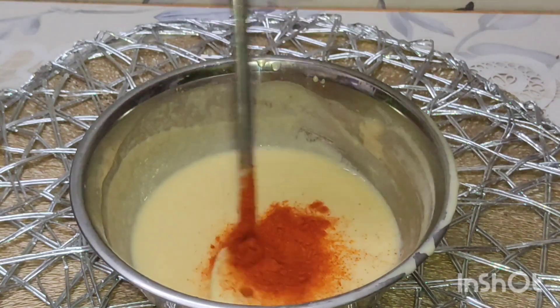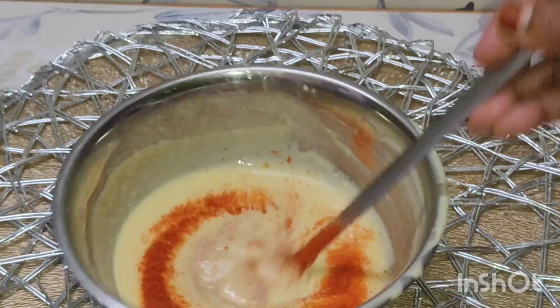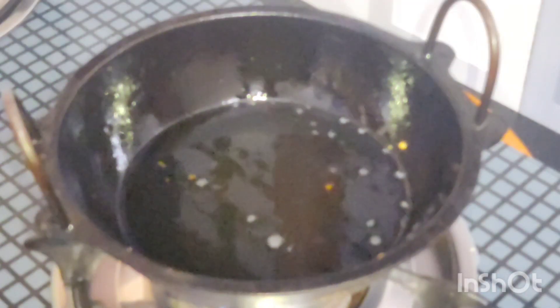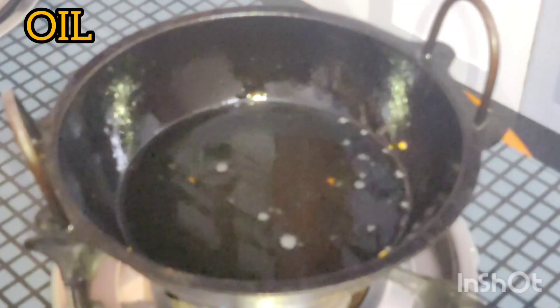We will cut the whole chicken. When we cut the chicken, we will rip the cabbage.